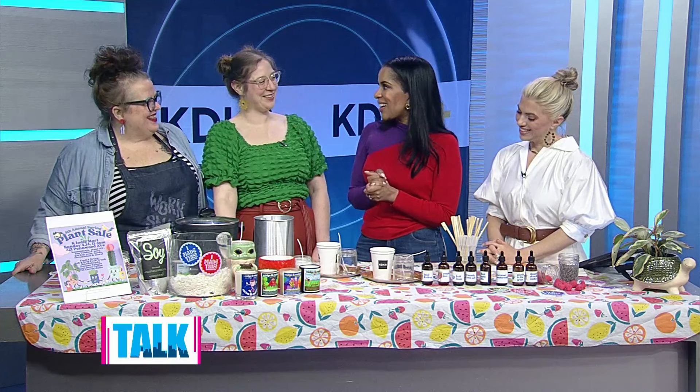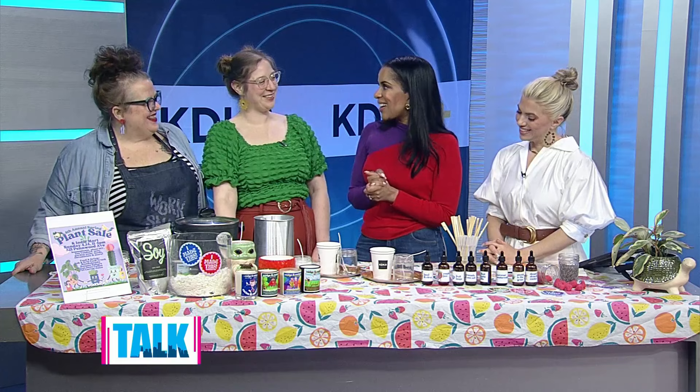Welcome, ladies! So tell us how you got started mixing candles — it goes back to your childhood, right?